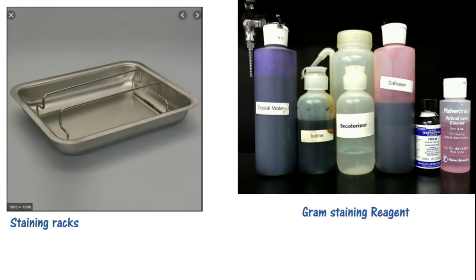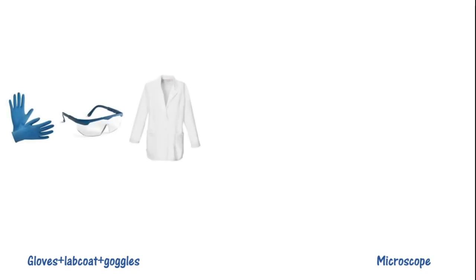Now what else do we need? The last two things are very basic: gloves, lab coats, and goggles. We need gloves in the lab because we will use many chemicals on our hands and we need protection. We need lab coats because if you are using so many stains and chemicals, you don't want to ruin your clothes. We need goggles because we have to protect our sight — we don't want chemicals getting in our eyes, which are very important.